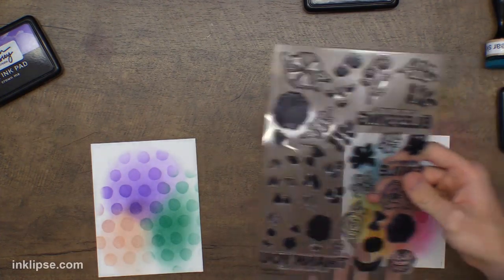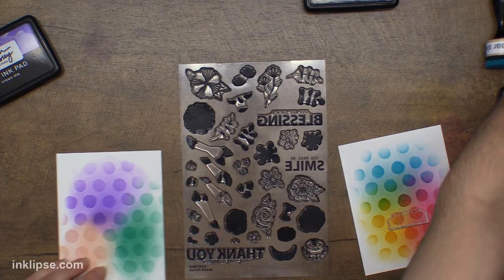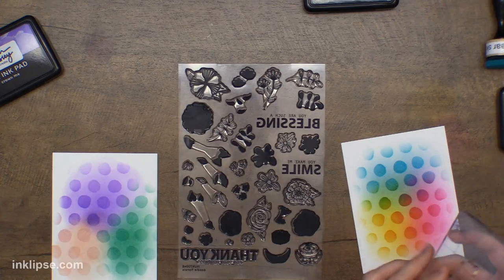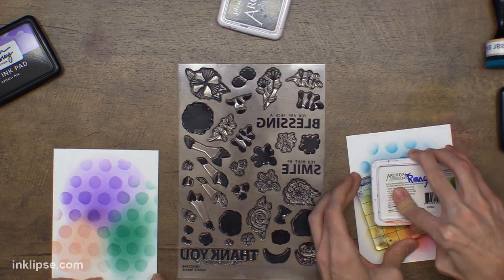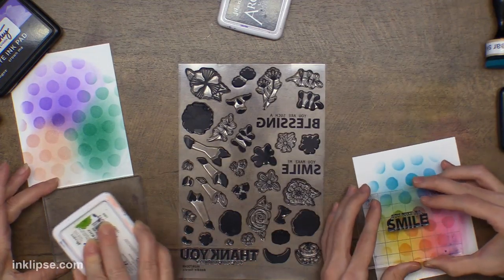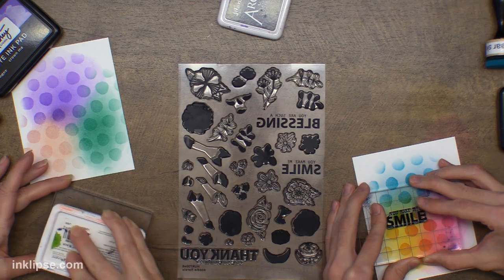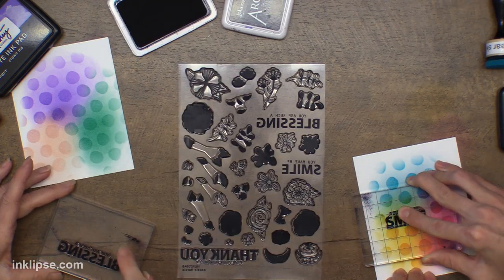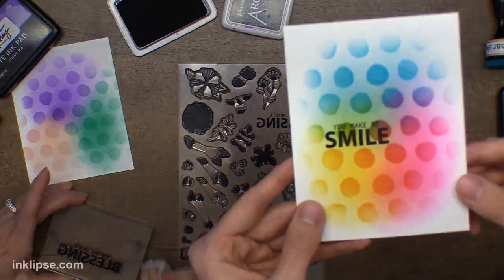We're going to go in and grab a sentiment here with our acrylic blocks. We're just kind of going to have fun creating with this new launch — we're not really showing a specific technique but we'll share lots of tips and tricks as we go. This sentiment says 'You make me smile' and she's using the one that says 'You are such a blessing.' I love these — they've got a nice bold font. There we go, we have our sentiment.